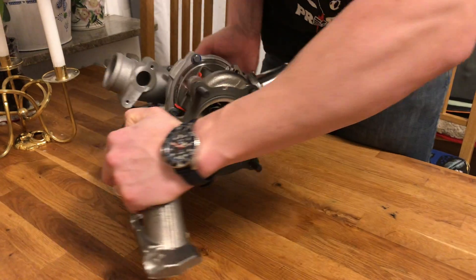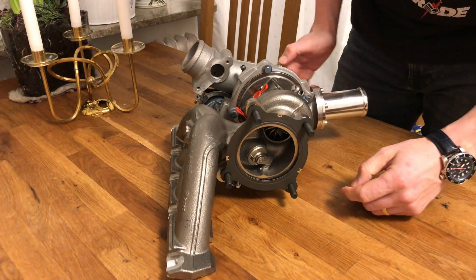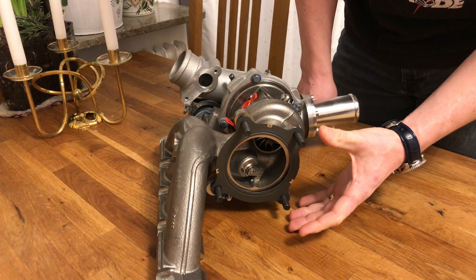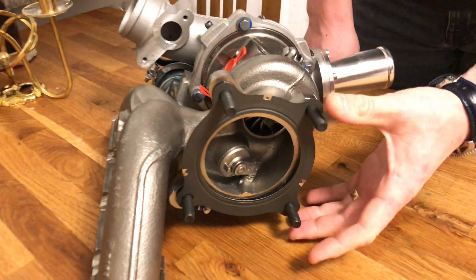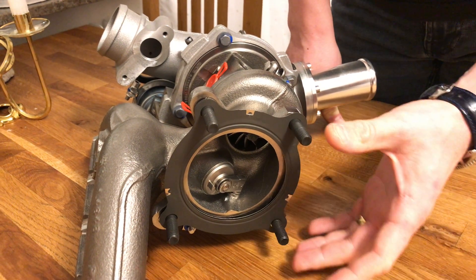If I turn it like so, we can see that the bolt pattern here has been modified so you can actually put a KO3 stock cat converter or KO3 type high flow cat converter on here.